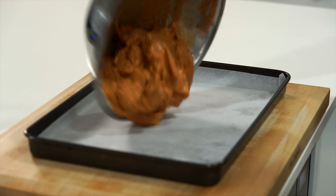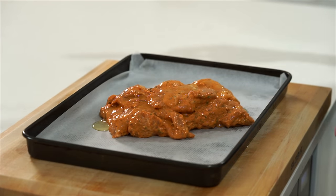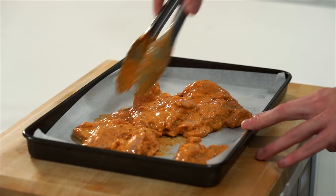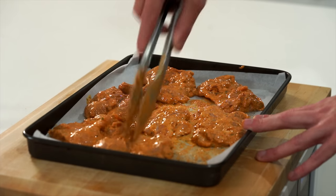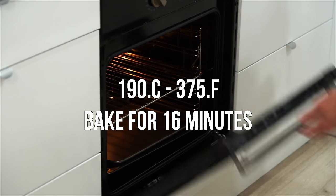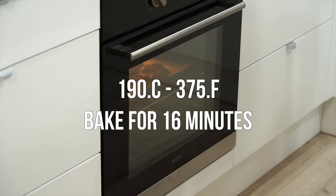Transfer this over to a lined baking tray, then drizzle over 1 teaspoon of olive oil to help it cook a lot better. Mix it around quickly, then spread it out making sure nothing is sitting on top of one another so that it cooks evenly. This can then be transferred to a preheated oven at 190°C or 375°F and baked for 16 minutes.